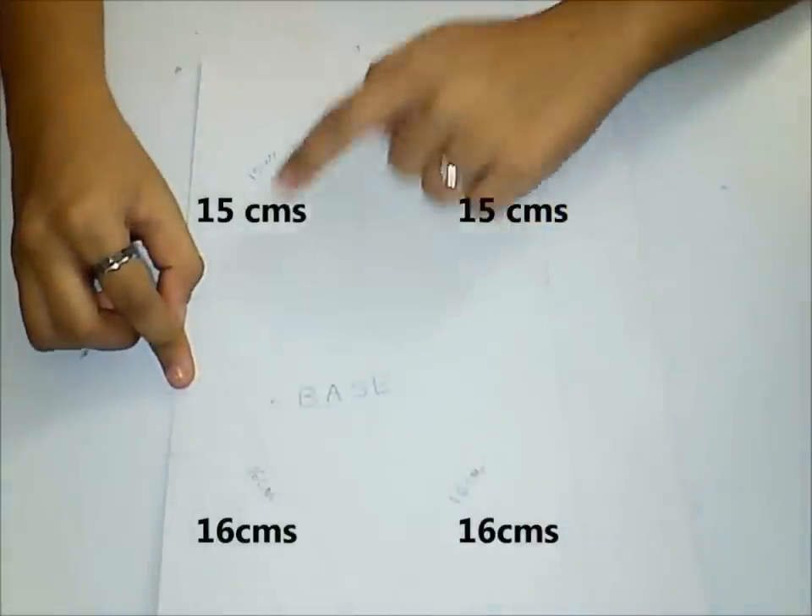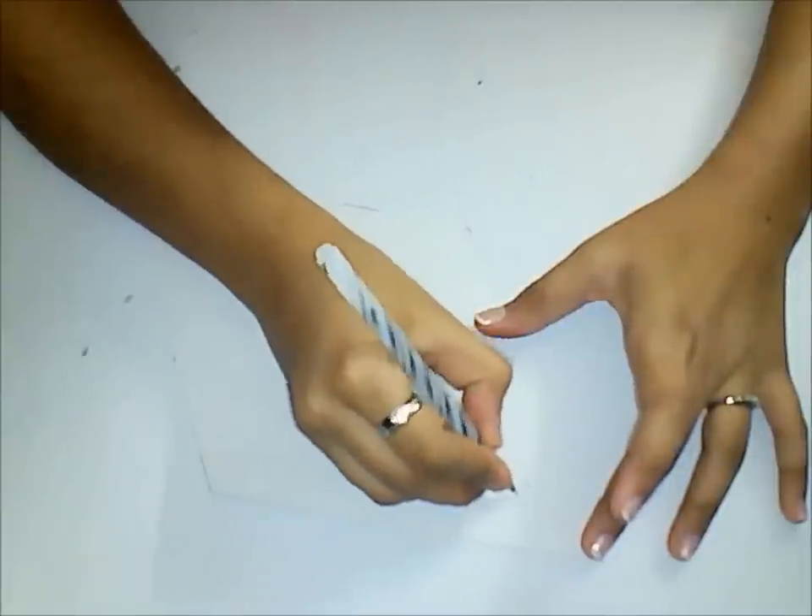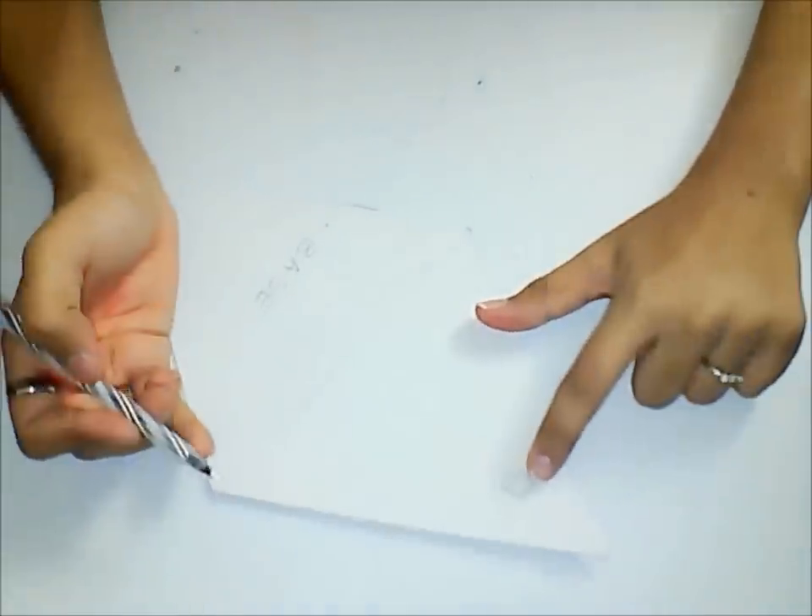Mark the given measurements on the thick sheet of paper and cut it out. Then mark a small square on the other side of the base and cut it out.